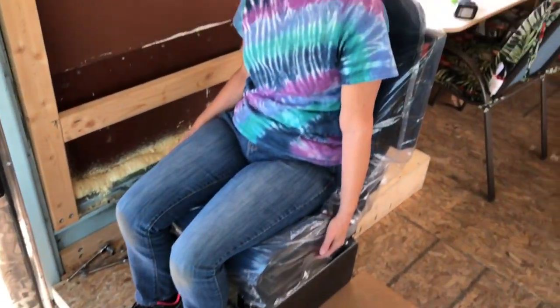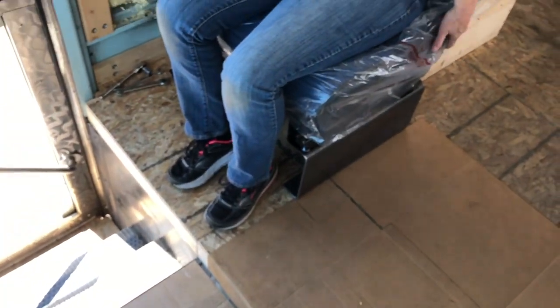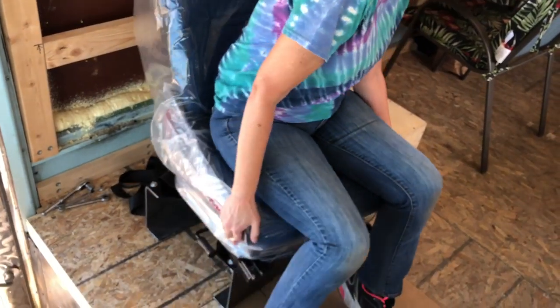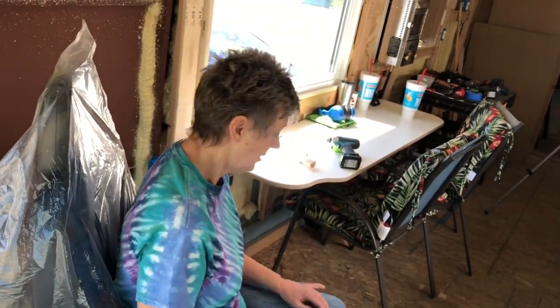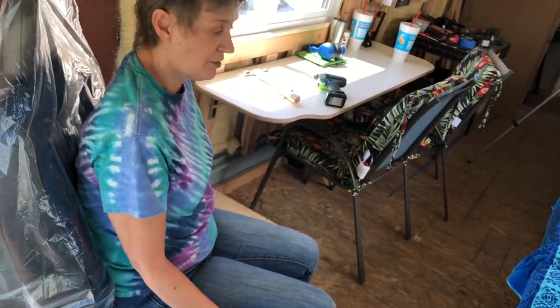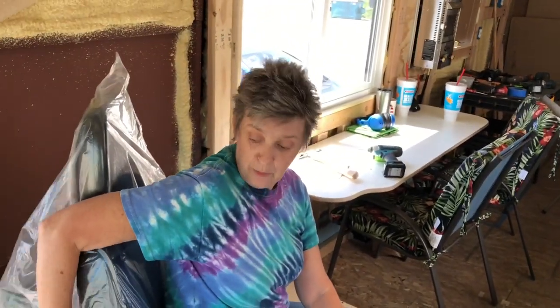Look at this — I can just walk up here! Oh baby, this is going to be awesome. I can see out the window now. Let's see how it spins. Look at all the space I have! And you know what else this is going to do — when the chair was turned this way it was crowding the door when you were coming in and out, so now we've opened that up even more. This is a win-win all around, people!